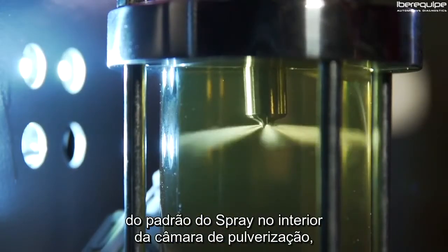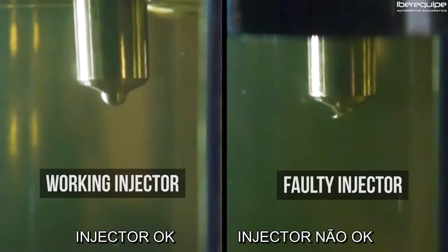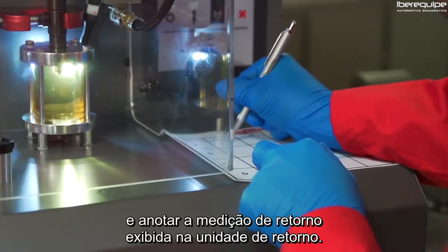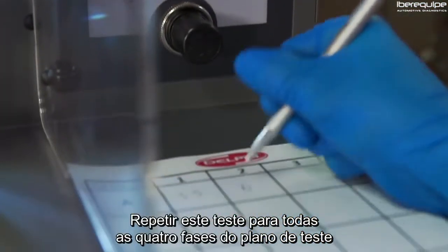Then perform a visual check on the spray pattern inside the spray chamber. Look for consistent delivery from each nozzle hole. Allow this test to run for 30 to 60 seconds and record the back leak measurement displayed on the return flow unit. Repeat this step across all four test plans for all injectors.